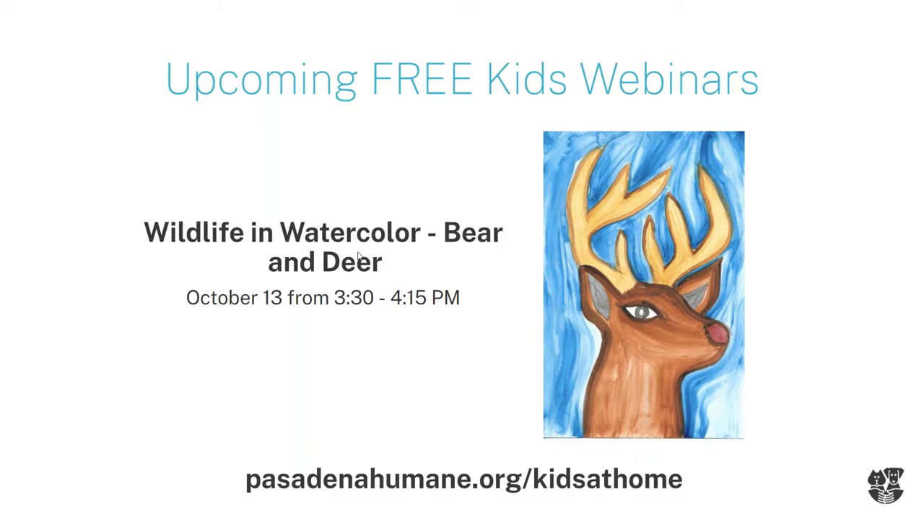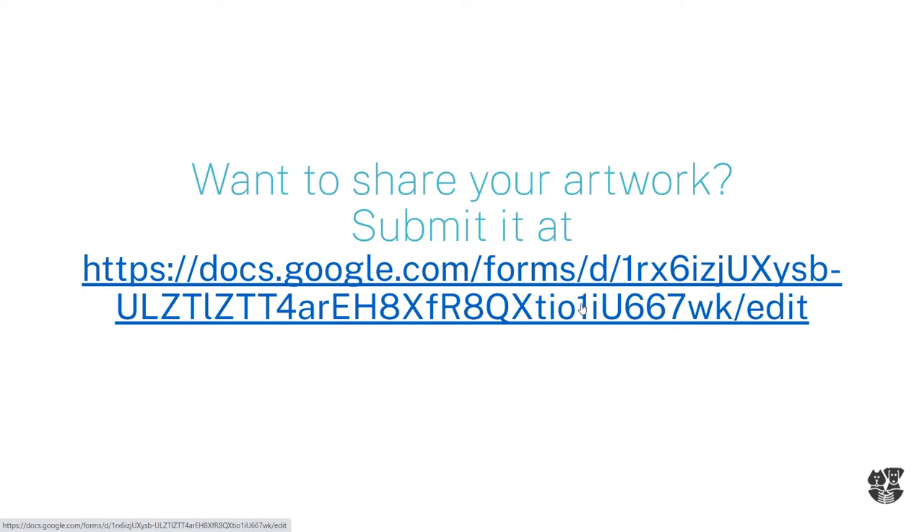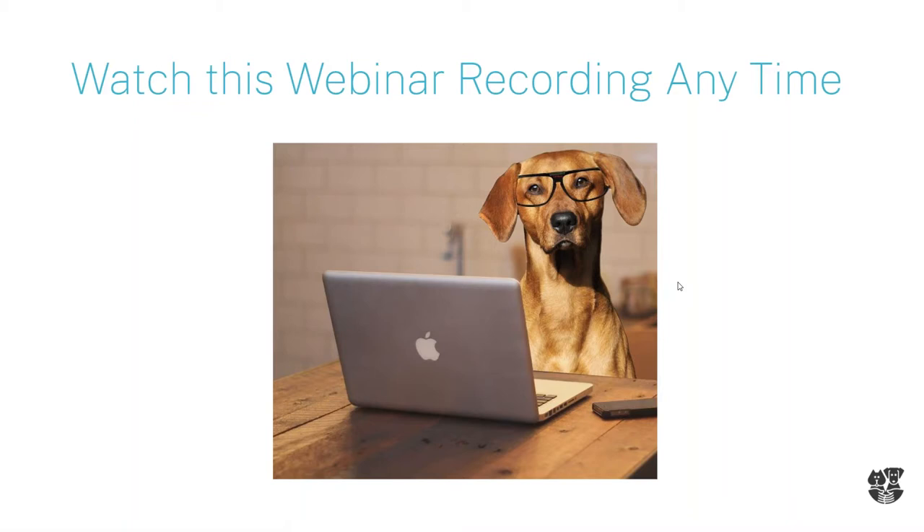After that, we're going to be talking about bear and deer in another watercolor session. Join us for our upcoming programs — we've got lots to do on veterinary health and video learning, and we're going to be talking about careers in animal welfare starting in October. Something for our little ones too — if you've got younger brothers and sisters they can join us for circle time. If you want to share your artwork, please use the link and I'll put it in the chat room. This recording will be sent to you tomorrow.